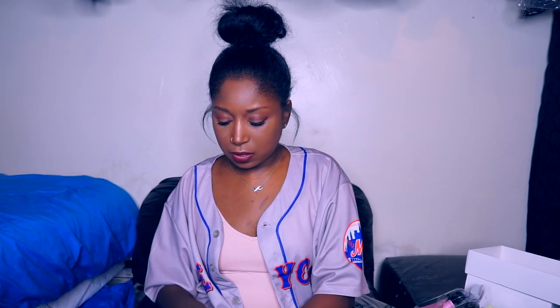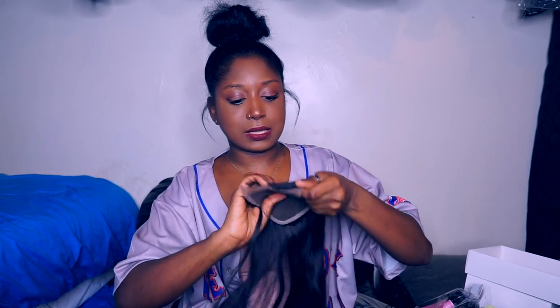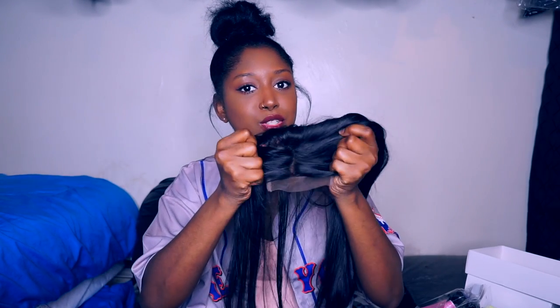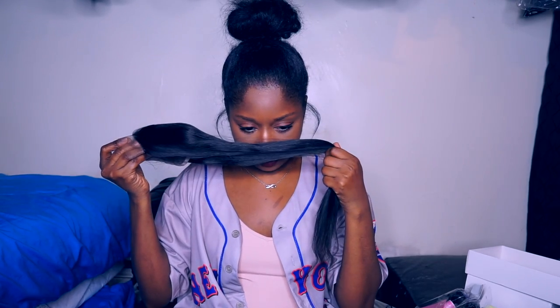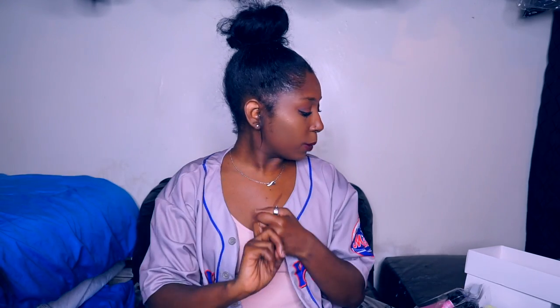The closure is a nice density — I think it's a nice density overall. The hair doesn't have a smell, so it doesn't smell like anything, which is definitely a plus.